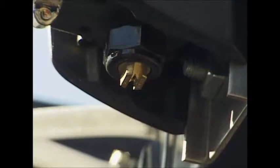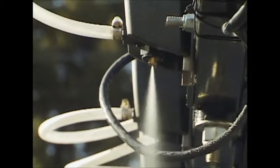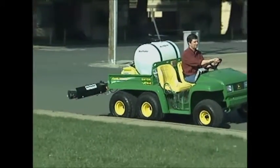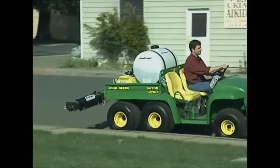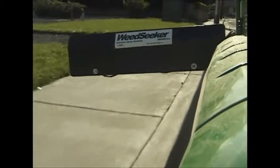Each sensor has a 12-inch wide field of view and operates independently of the other sensors, which are also mounted on the boom. When properly calibrated, the sensor will detect weeds as small as a dime. The sensors are designed to detect and spray at speeds up to 10 miles per hour.